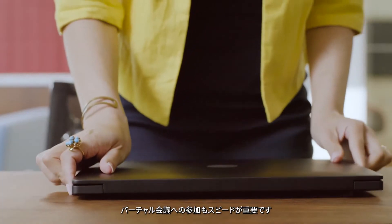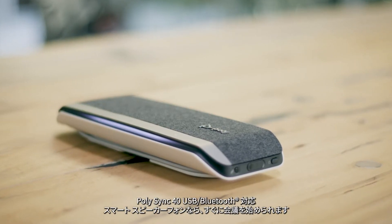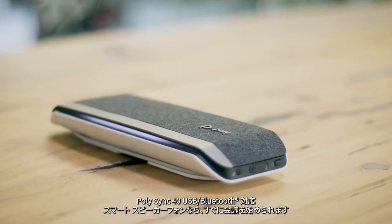Business moves fast. Joining virtual meetings should be fast too. PolySync 40 USB Bluetooth smart speakerphone lets you get straight to work.